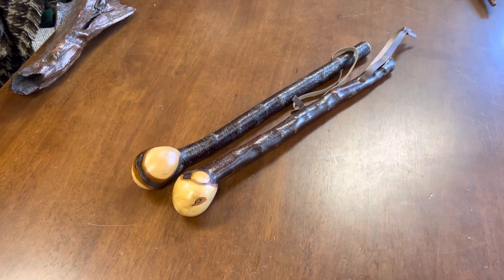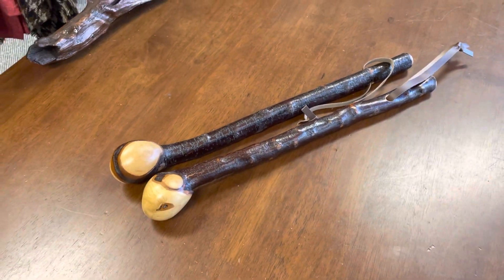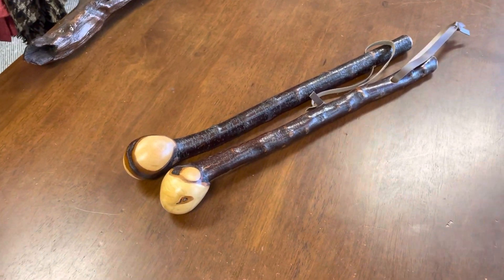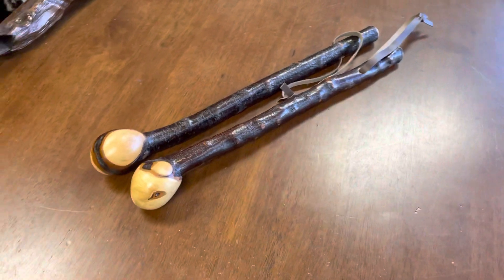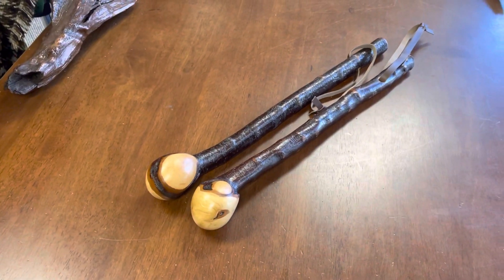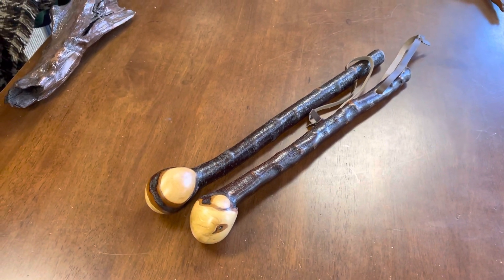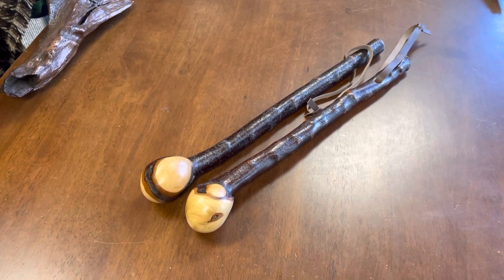But there you have it. If you're interested in these type of blackthorn shillelaghs, I have loads of them up on the website now — I think I have 20 up and I'll probably try to get another 20 up before the end of the week. If you're looking for something unique, a great display piece, a great talking piece, a great piece to have in the home, then this is what you need.